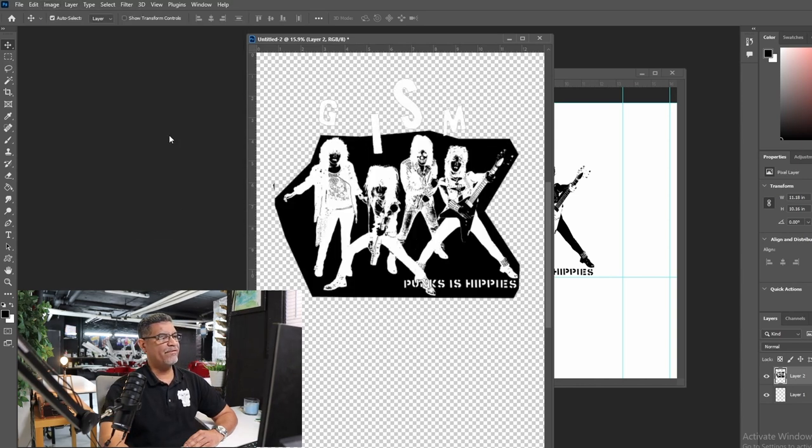Go to Image, Adjust, and Invert — and there it is, already inverted. But you cannot just give it to the client like that; it's not going to look good. The background needs to be cleared.